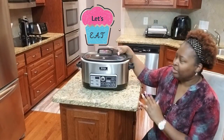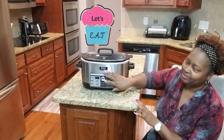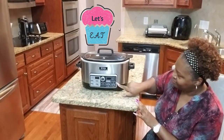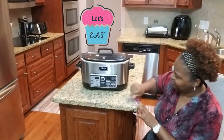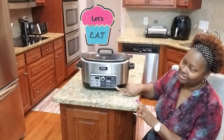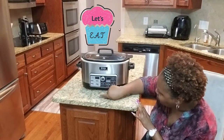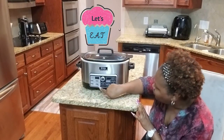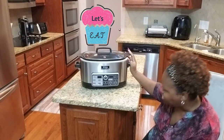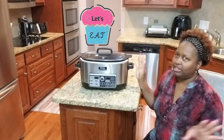It looks like a crockpot but it is a Ninja — the Auto IQ. Check this out. It slow cooks, steams, bakes, and has a stovetop setting. You can also see where you can make quick meals, layered meals, grains, and even poached and infused dishes. So as you can see, it does a lot of things.